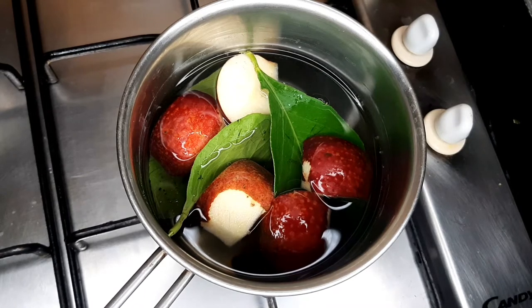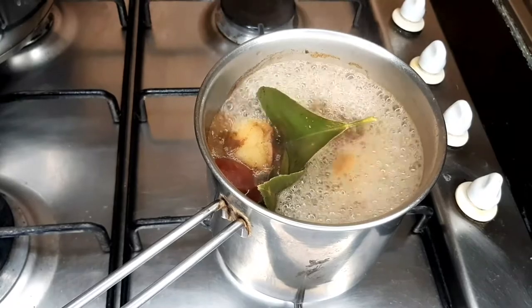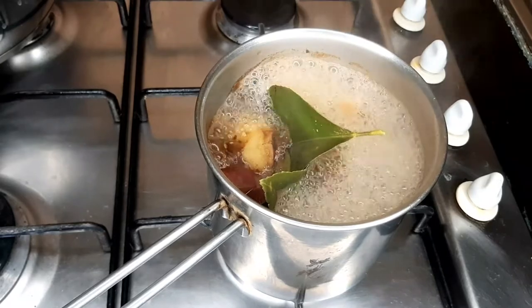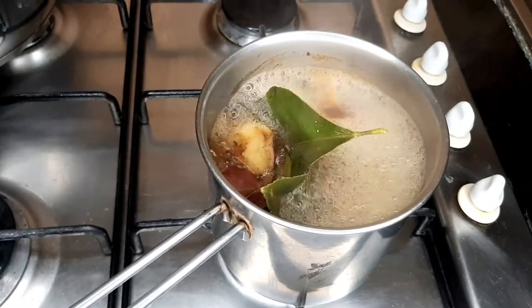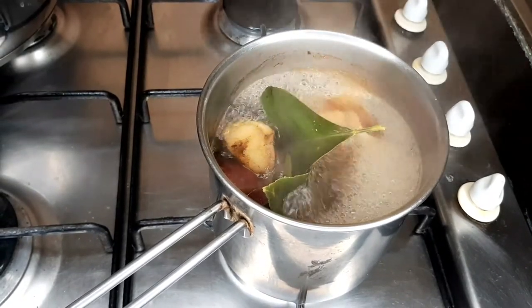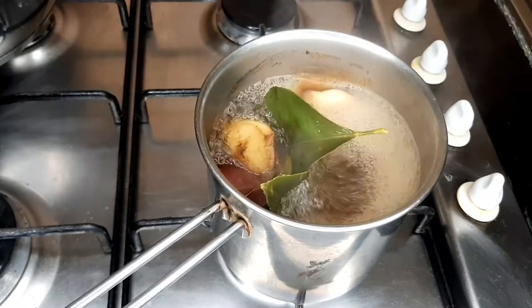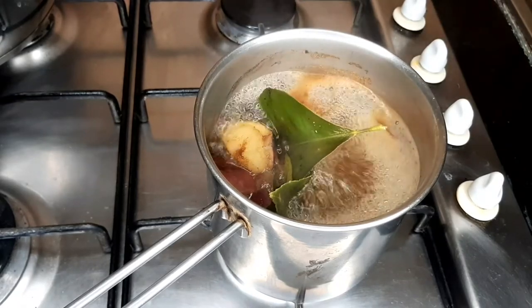You will start by boiling it, and as soon as it starts boiling, you lower the heat. Allow it to boil slowly. How many hours are you going to boil it? Don't be scared — you're going to cook it for only one hour on a low heat.